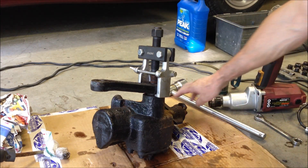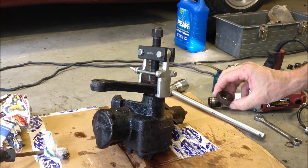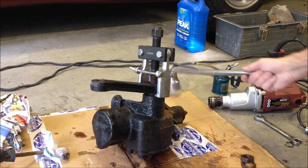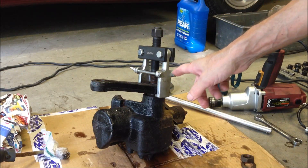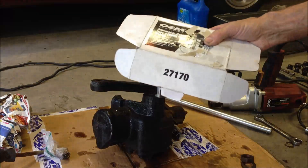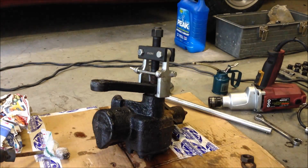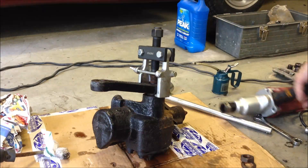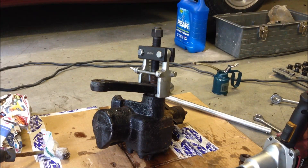I took the nut off — essentially that was the inch and five-sixteenths nut. With a little breaker bar, it actually came out pretty easy. Now what I have is essentially a pitman arm puller — I actually got this at AutoZone. It seems pretty beefy. I've got my impact wrench all set up. It's a 21-millimeter nut that we're going to try to pull on. So let's see how easy it comes out.